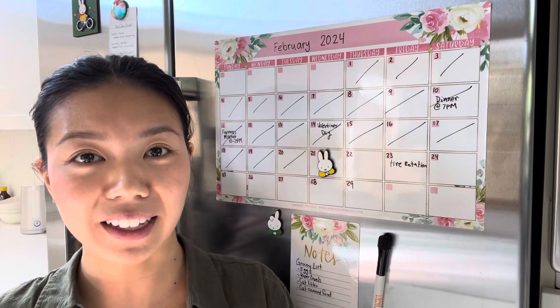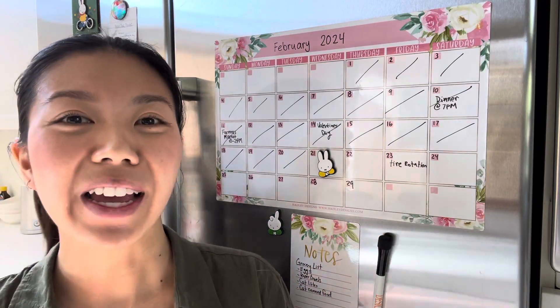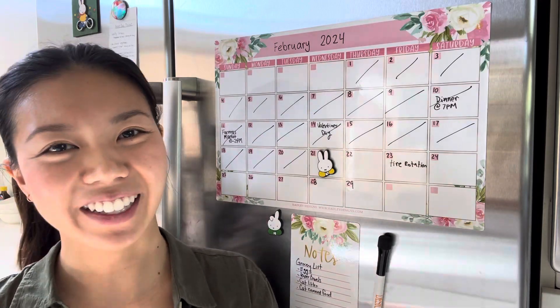I also want to thank Hadley Designs for sending me this calendar and the notepad to review. I absolutely love this, so you guys should definitely check this out.